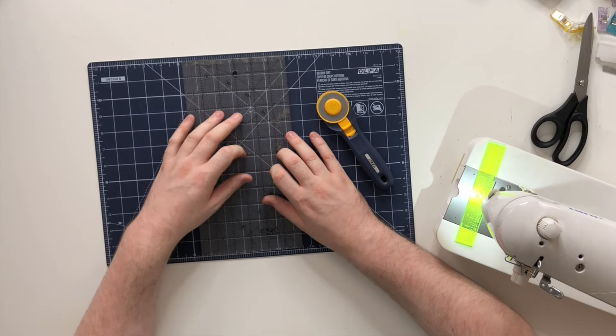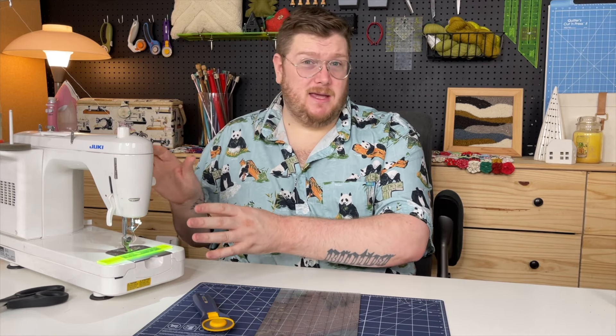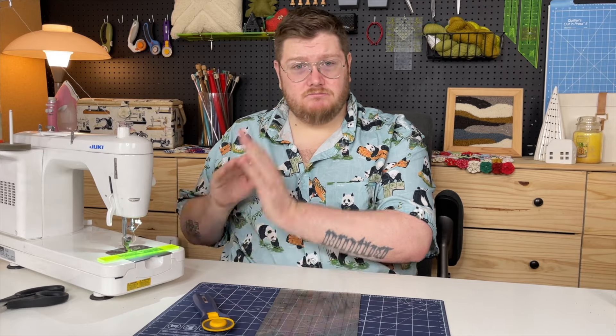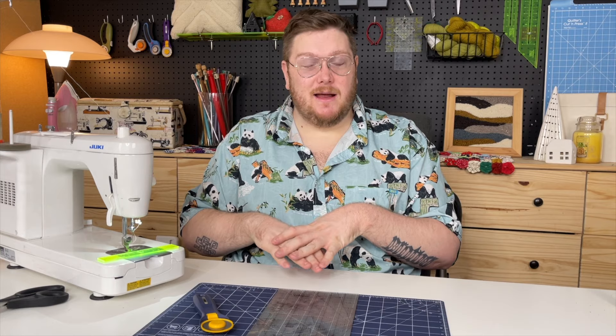Those are the basics. The pattern does recommend some pins and wash-away markers, but those are totally not required to make this quilt. Some people feel like you need to spend so much money and make such a large investment in materials to get started — that's absolutely not true. To get started quilting you need a good sewing machine — it can be as inexpensive as $100 or even cheaper; find a used one in good condition. My first sewing machine I got from my mama. You'll also need a good cutting mat, a good rotary cutter, and a see-through ruler. Those are your basics.